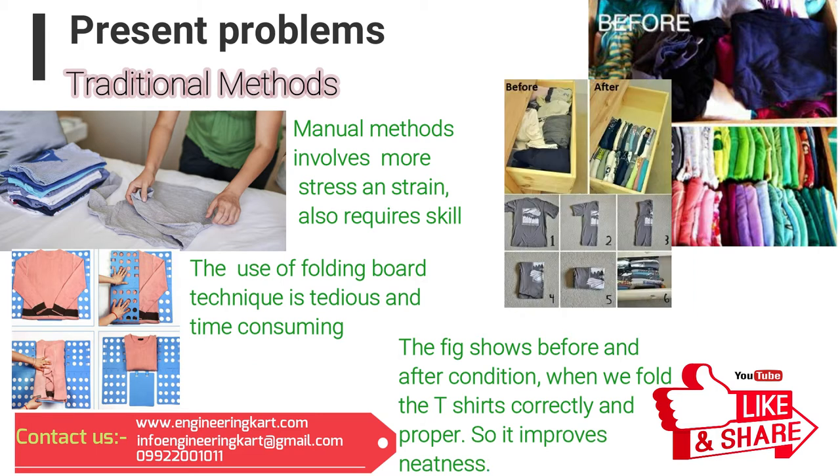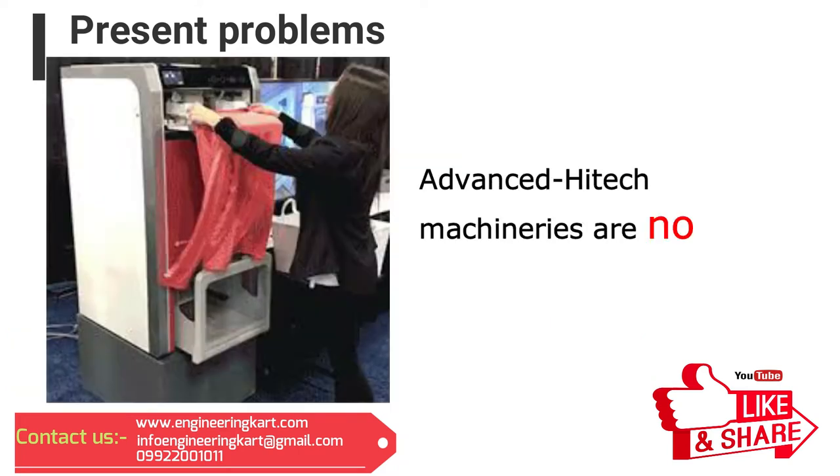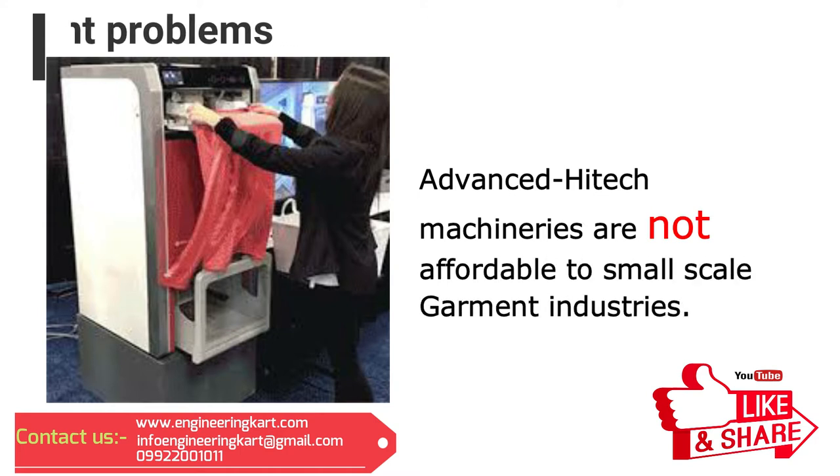It is not possible for handicapped people to fold it in the proper way. The proper skill and patience is required. Presently, in the small-scale garment industry, demand for low-cost semi-automatic machinery is more. Automatic and high-tech machineries are available, but these machineries are not affordable to small-scale garment industry and in the domestic commercial market.